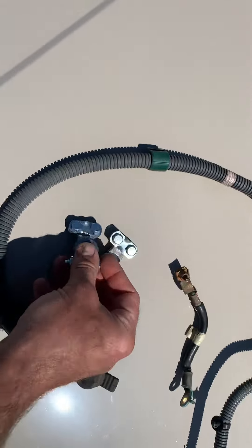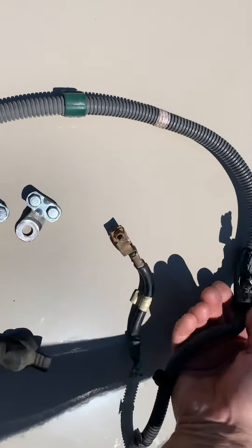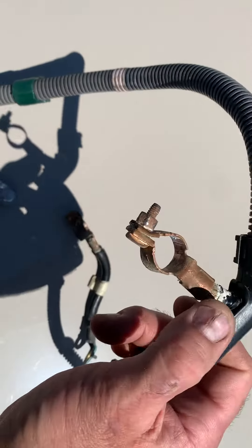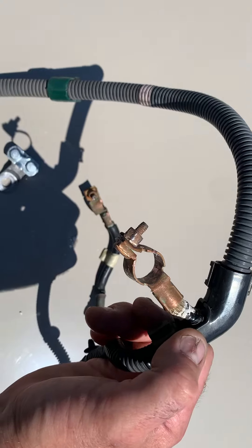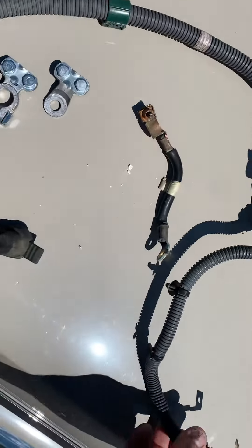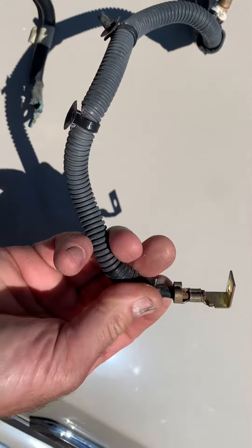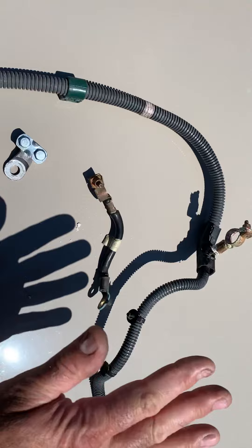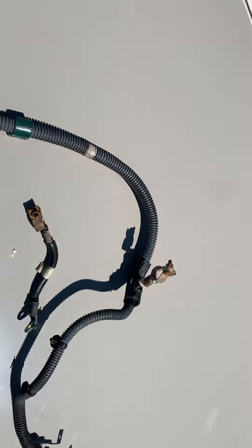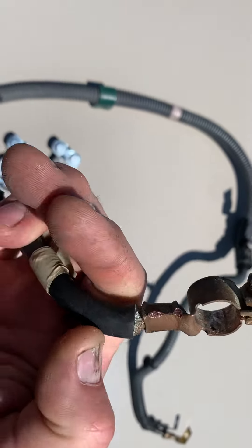They've got them in all sorts of different designs to get you fixed up. Do you really want to do that? If you can cut off the end of the cable and you have enough room to do so, and it's clean and brand new and shiny — kind of looks like this one inside on the end there — you can see the metal and it's not corroded at all. You may be good to do so. Go ahead and get yourself these ends; they're usually just a few bucks.